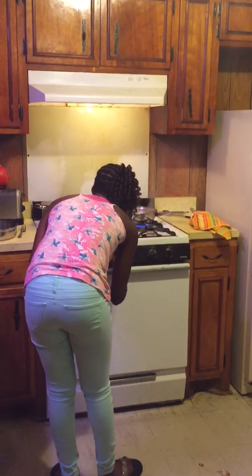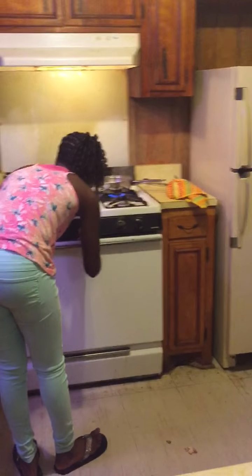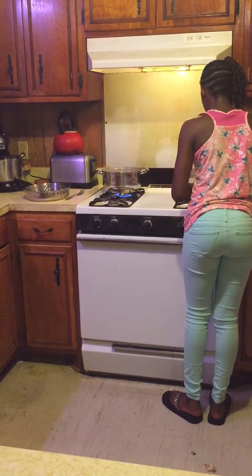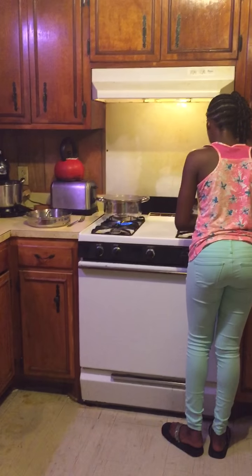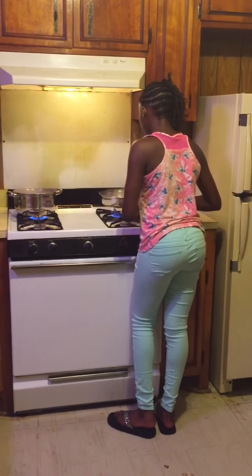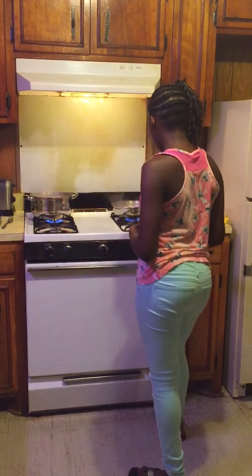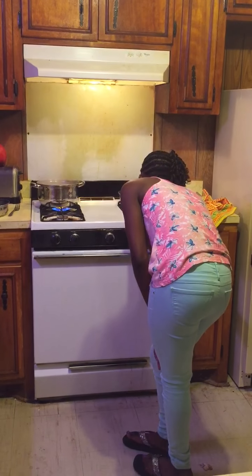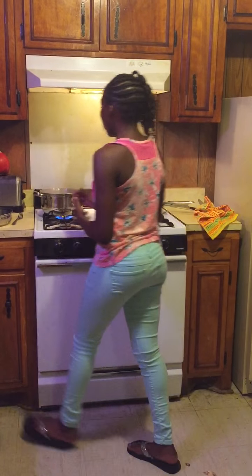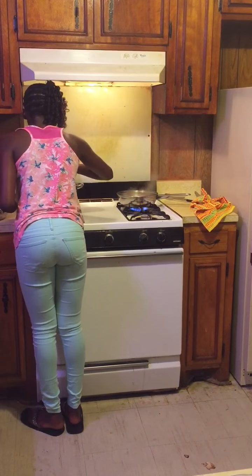I've got the chicken up to just about 350 and no more than 350, because I don't want them to burn. I have turned the mushrooms on high so they can cook a little bit faster.